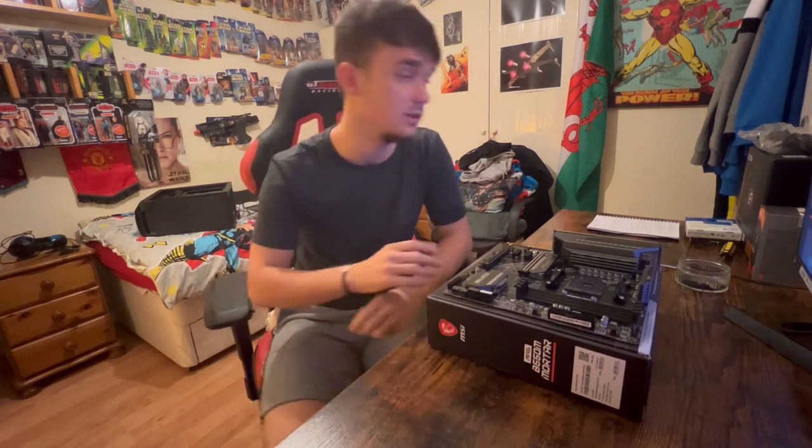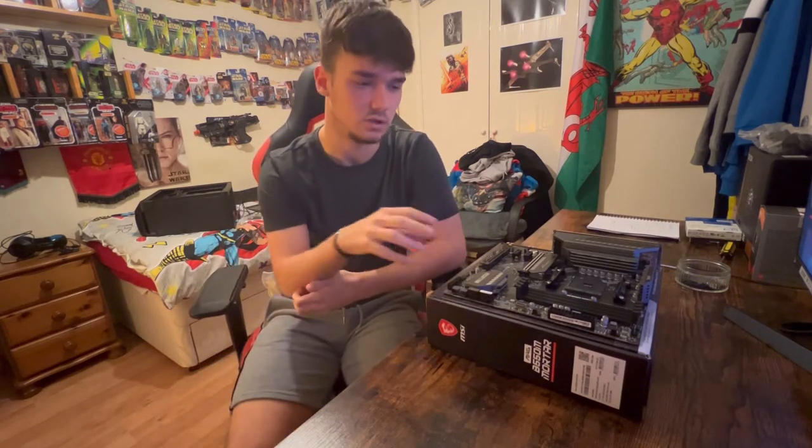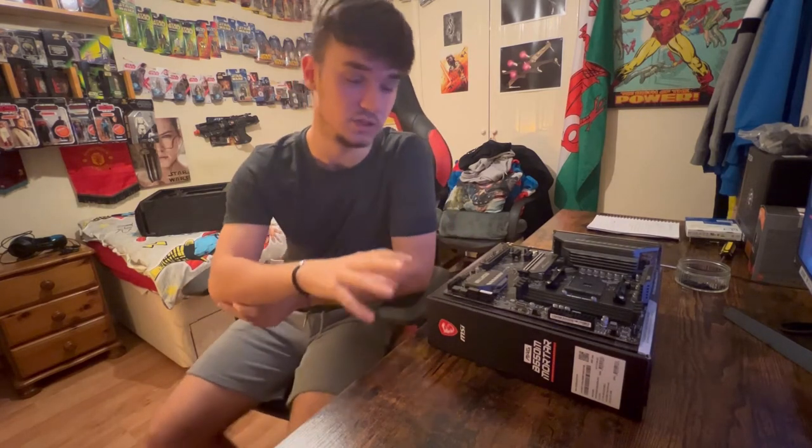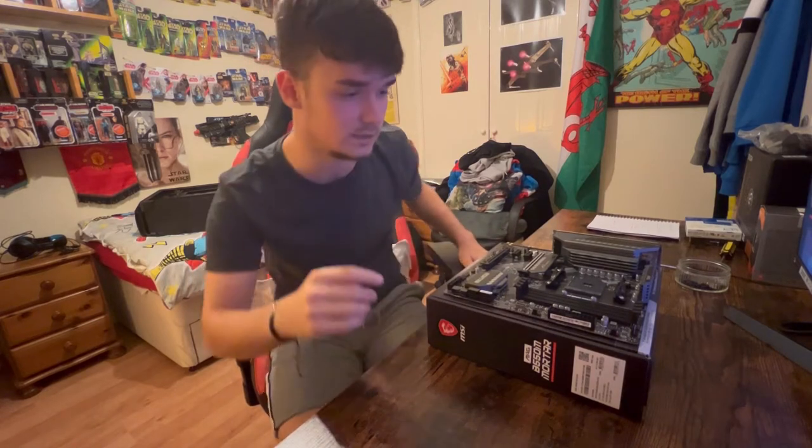So today I'm going to be building it. I've got all the parts I need right there. I'm going to show you what they are and then put them together. I've only watched a few videos online of how to build it, so if I'm making any mistakes, which I hope I don't, I'll try and rectify that, and yeah, hopefully it all works out. Let's get going.